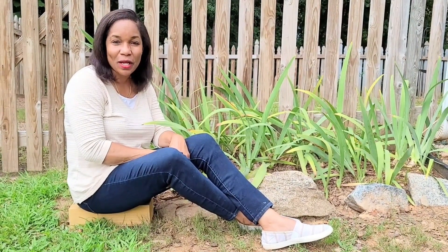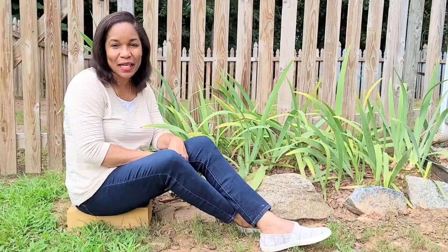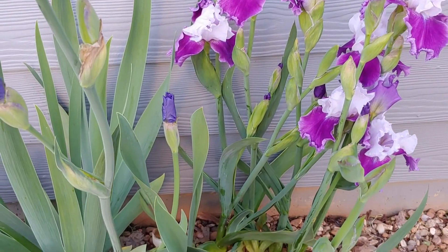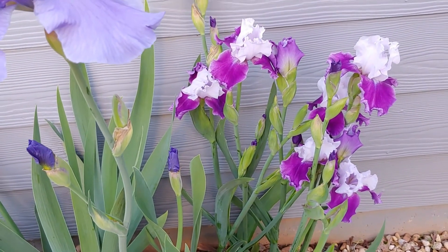If this is your first time here, my name is Marlene. Welcome to Marlene's How To's, my home and garden channel. So let's start with a little bit of background on these wonderful plants called iris.